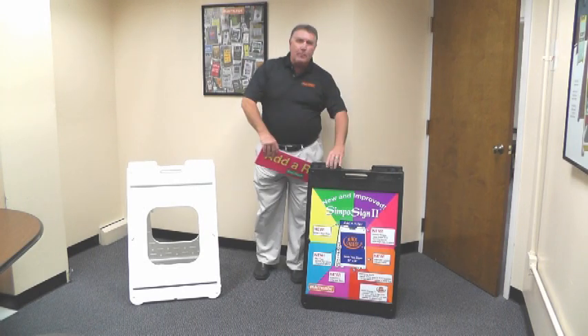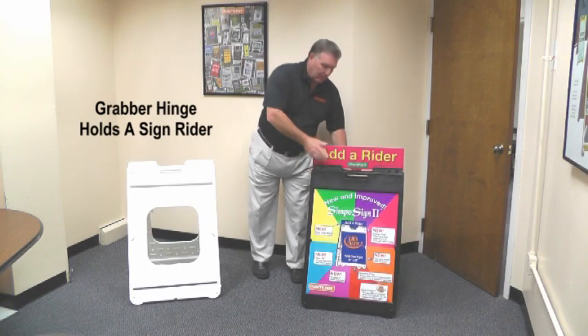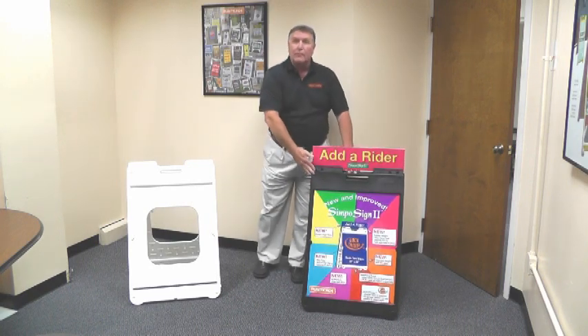Additionally, we've added a grabber hinge on the top to be able to install a rider panel and also keep the sign frame from opening too far.